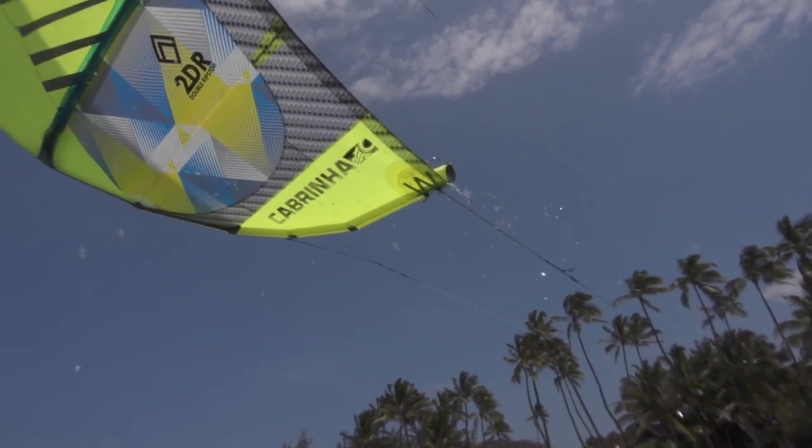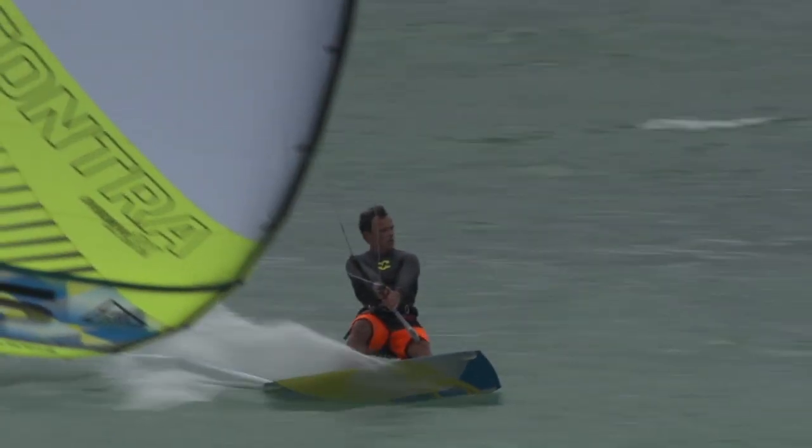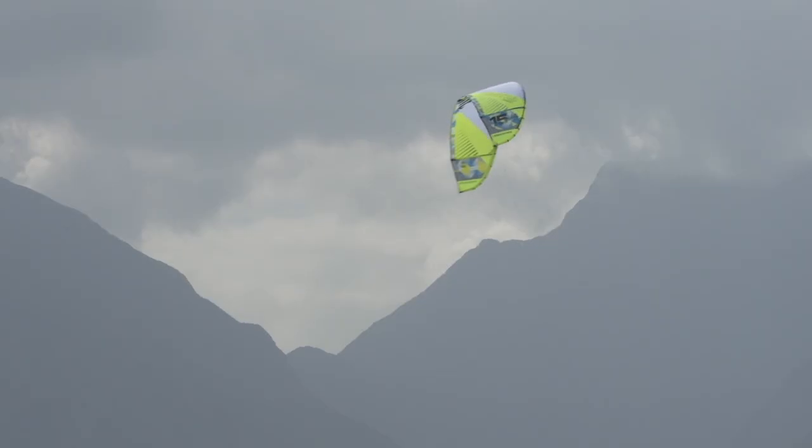It uses just three micro struts combined with an ultra-efficient profile and lightweight panel layout to maximize aerodynamic performance with very low drag.